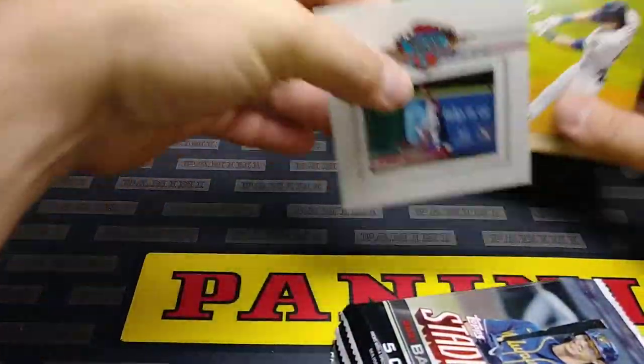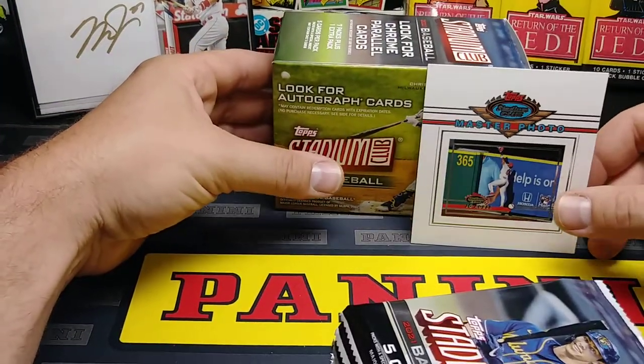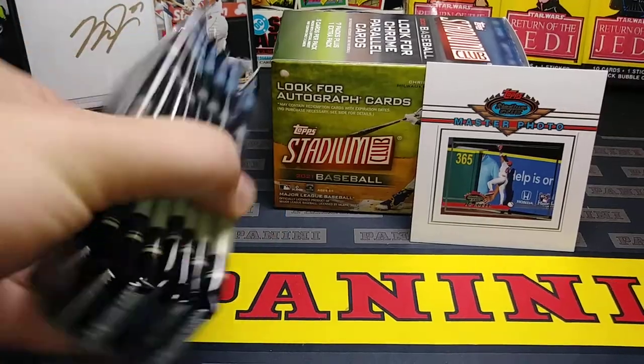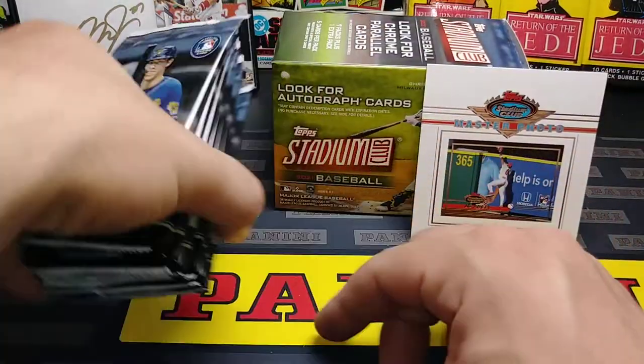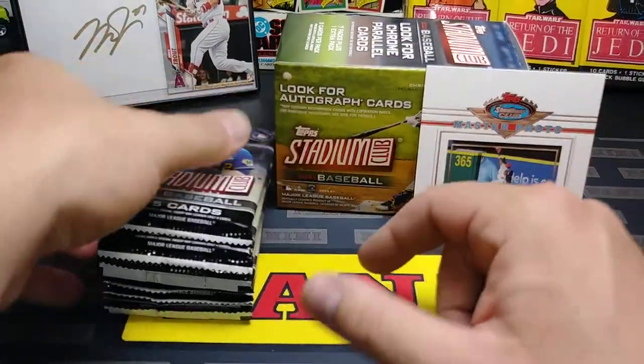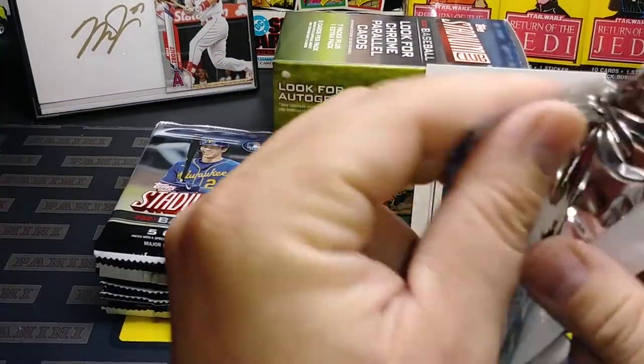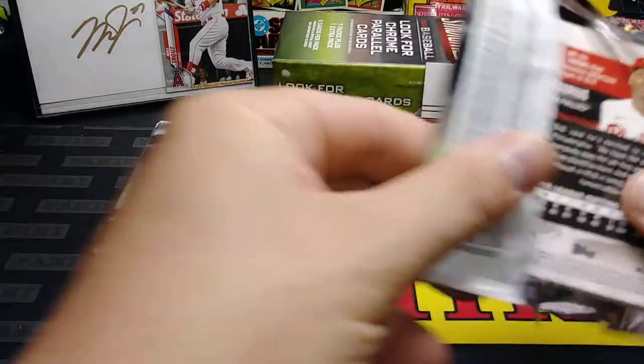Let's put the Joe Adele aside — he's playing right down here in Salt Lake. I went down to see him not too long ago, actually on my birthday, May 7th. Went down to see him play. Let's take a look at what we got here — five cards per pack, eight packs per box.